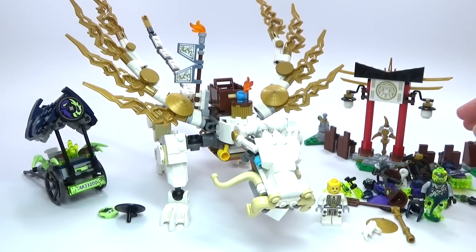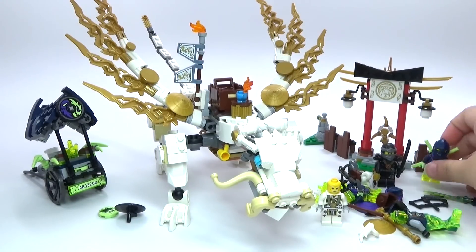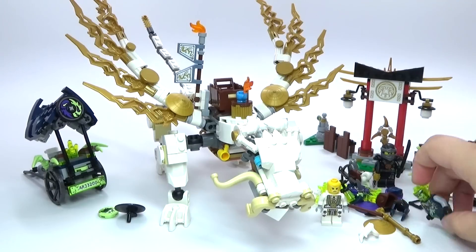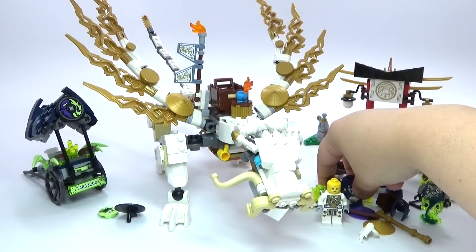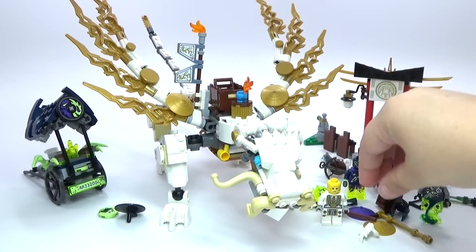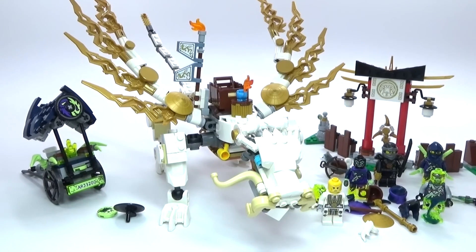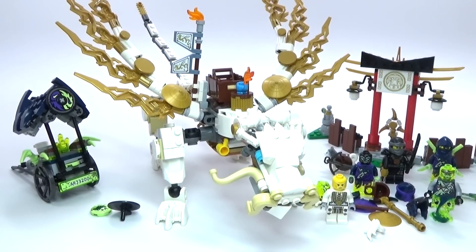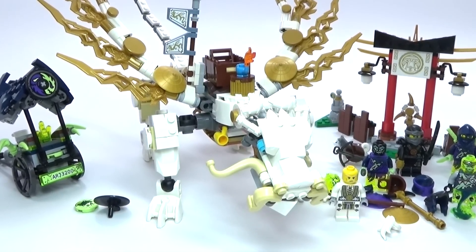So I think this is a really awesome set. You've got a lot of awesome characters and pieces, and with 575 pieces it's a really good deal because it only costs about $40. Usually a set with this many pieces would be $50 or $60, so it's a pretty good deal. Let me know your thoughts about it in the comments below — I'll see you guys later.